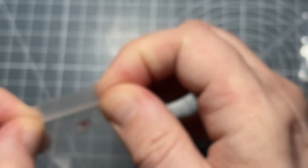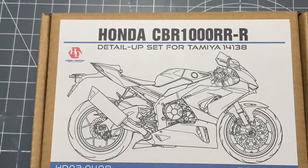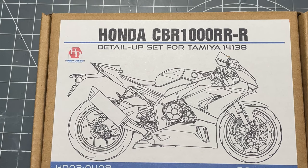So there you go, that's what's in the set. Short video this time but I hope you enjoyed it and found it useful. I'll see you next time — thanks for watching.